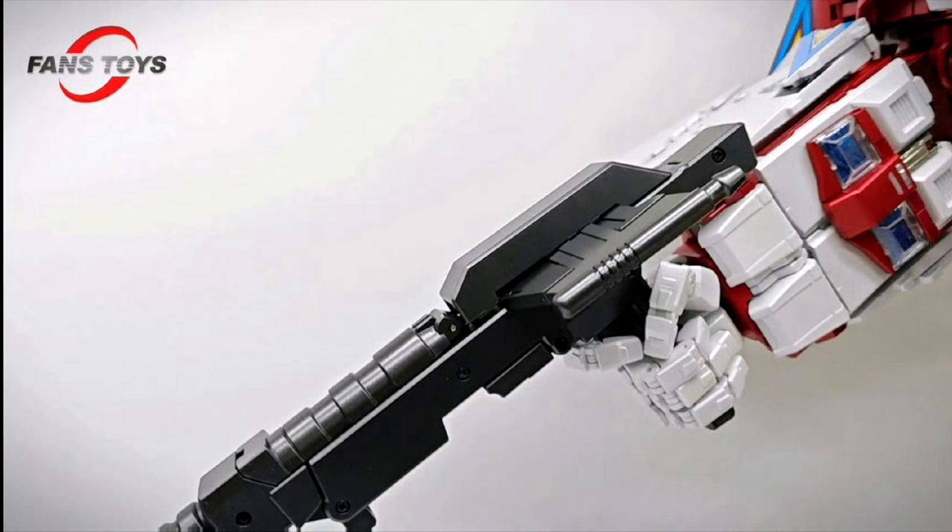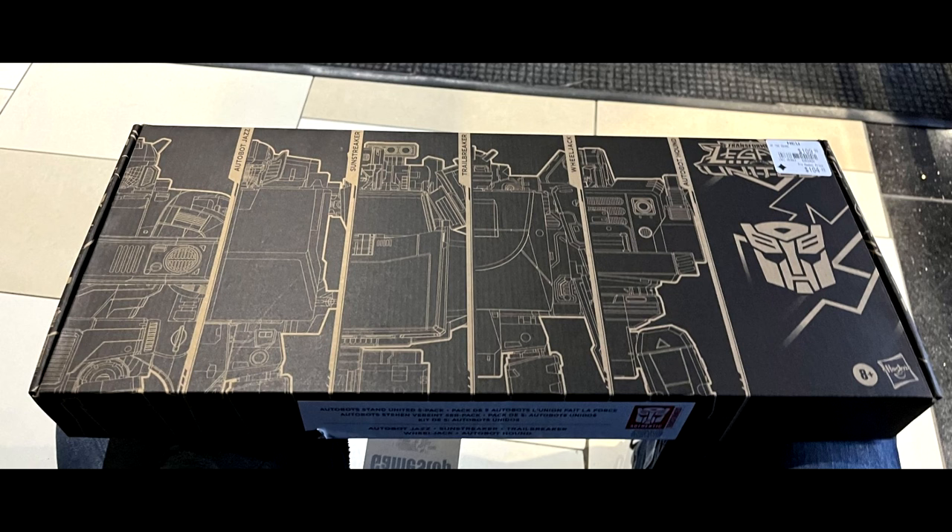Looks like we're getting our Superion — Fans Toys showed their Viper, which is their Fireflight, and there's a still shot of it holding the gun for their Ethereon, which is their Superion. We're finally getting the Aerialbots. After this one, there's just the last figure with combiner parts. Hopefully the Stunticons in Menasor by 2025 — I just hope they don't start on the Constructicons before finishing those off.